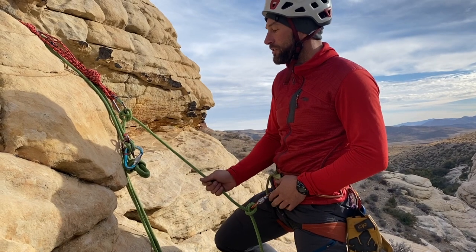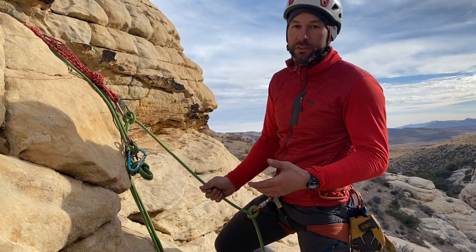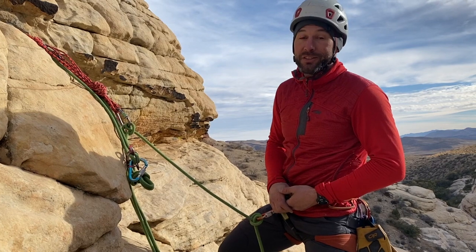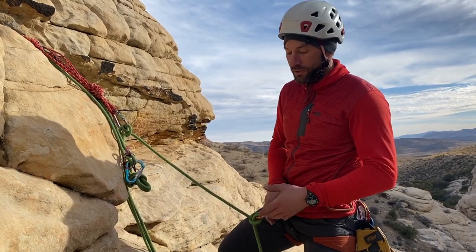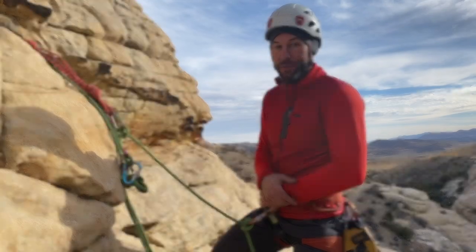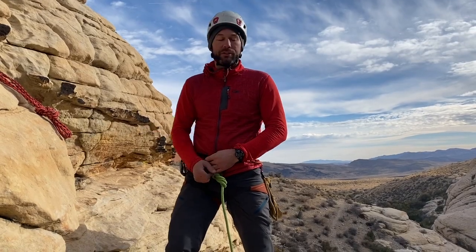This is a very efficient transition, minimizing the time we need to use an extension that's not the rope. This often maximizes comfort, especially if there's a ledge a little ways down from the anchor and it's not comfortable to stand right next to it.